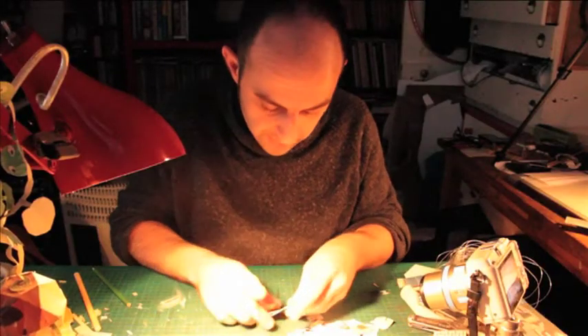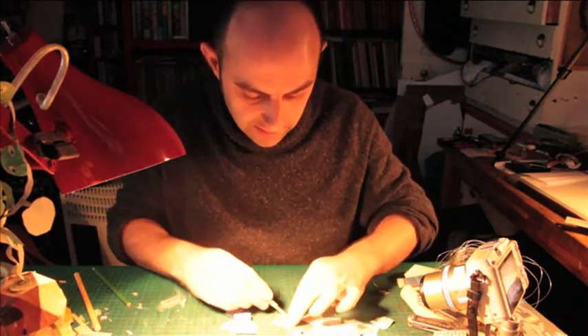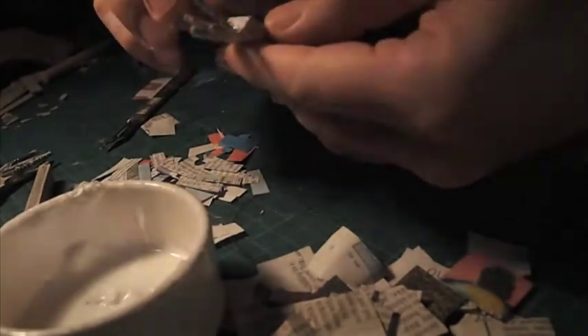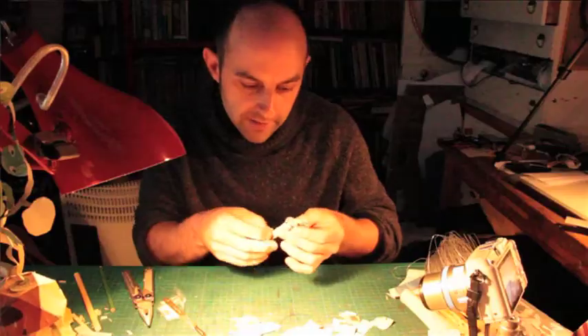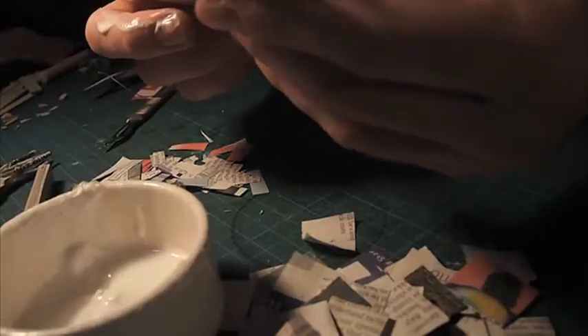If you've still got any squares of the papier-mâché with the newspaper left, you're going to cut them into even smaller little strips. Glue this paper down around the fingers you've just stuck on, just to smooth off some of the edges. Then we're going to papier-mâché over those bits of wire as well, so they don't stick out and hurt anyone. And then when you're satisfied with that, you can put it somewhere warm to dry.